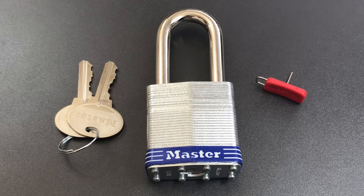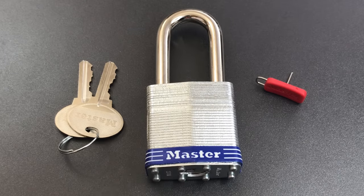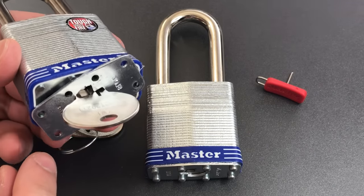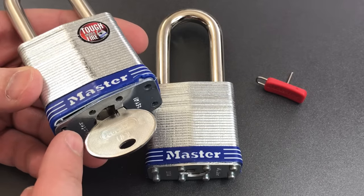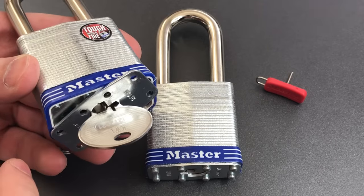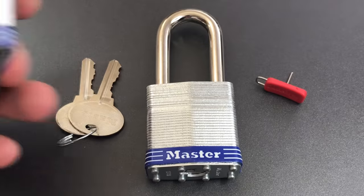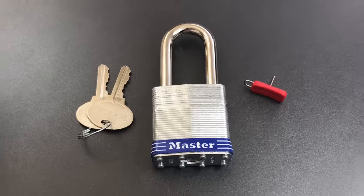I'm going full lock nerd right now, so I'm probably losing some of you. So here's what we're going to do: first, I'm going to show you what these locks look like on the inside using a lock I've already chiseled the rivet heads off. While we're in there, I'm going to show you what I believe to be a flaw in Master Lock's implementation, and hopefully we'll be able to use that to pick this one open. But before we do any of that, let's take a look at how the re-keying system works.